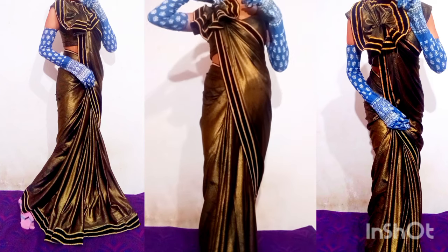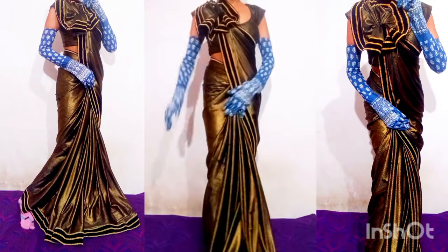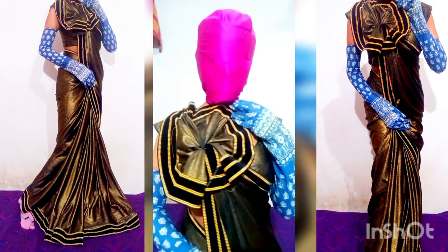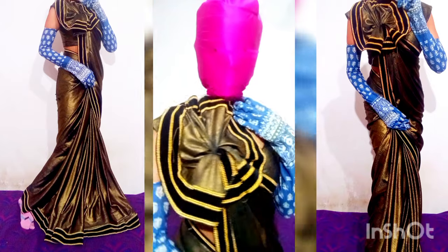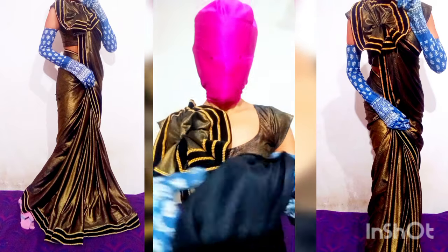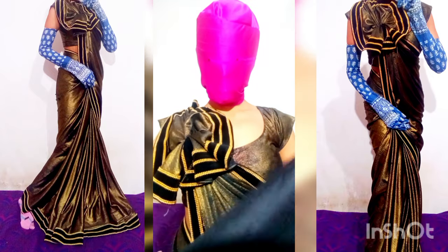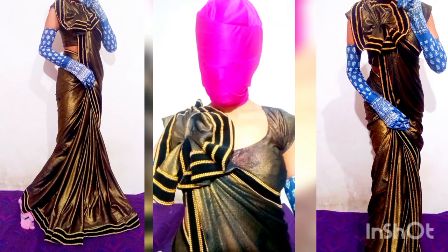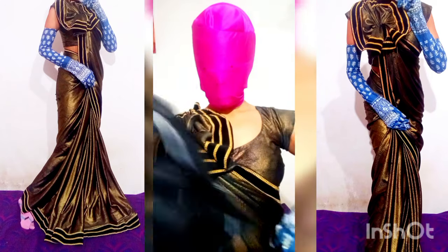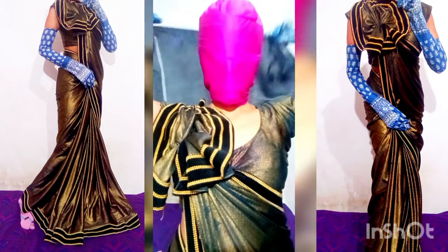If you want to use the Pooja style, you can use this as a trap with the back, so the flower can be used at the back. If you like this you can try it — it's a very nice look. I have a good design and there is also a flower, which is a little different but a little similar. I have a previous video which you can check, and then I will make another video.